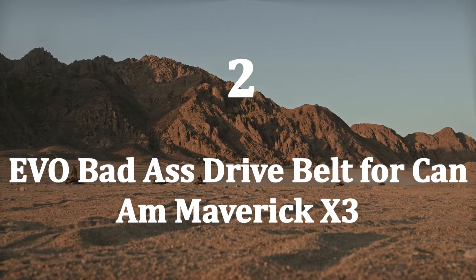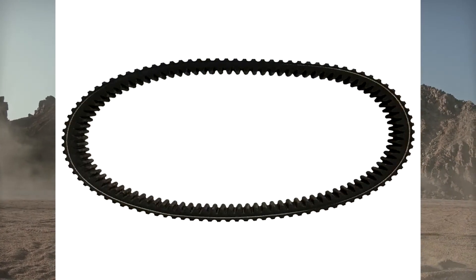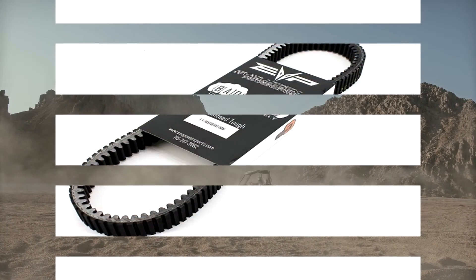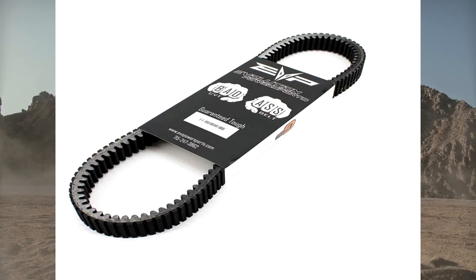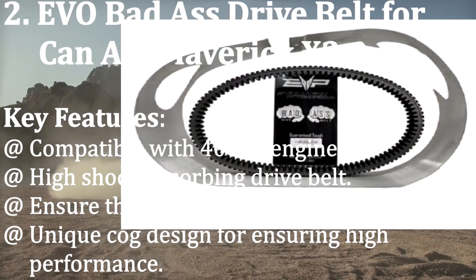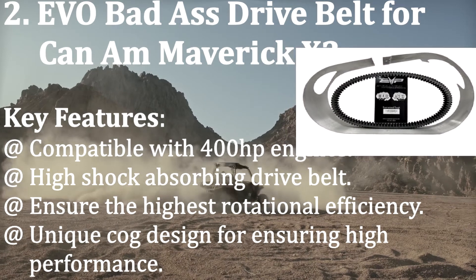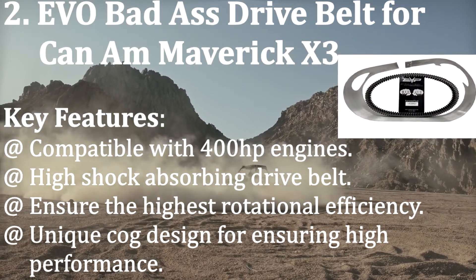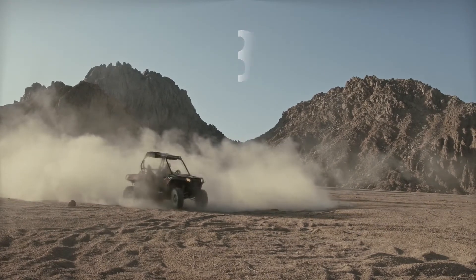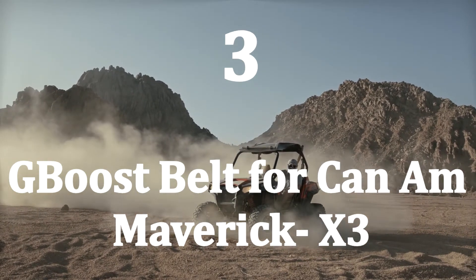Number two: Evo Badass Drive Belt for Can-Am Maverick X3. Enthusiastic Can-Am riders are always looking for a drive belt that gives considerable mileage. If you are such an adventurous rider, this belt includes all the features you require. Key features: compatible with 400 horsepower engines, high shock-absorbing drive belt, highest rotational efficiency, and unique cog design for ensuring high performance.